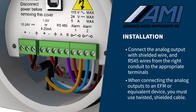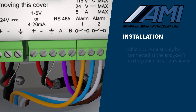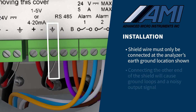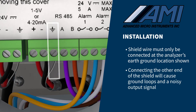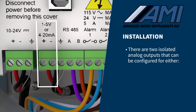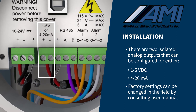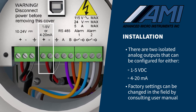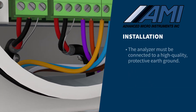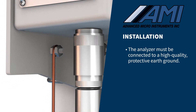When connecting the analog outputs to an EFM or equivalent device, you must use twisted, shielded cable. The shield, or drain wire, must only be connected at the analyzer's earth-ground location shown. The other end of the shield should not be connected, or it will cause ground loops and a noisy output signal. Your analyzer has two isolated analog outputs that can be configured for either 1 to 5 volts DC or 4 to 20 milliamps. The outputs have been set up at the factory per your request, but they can easily be changed in the field by following the instructions in the operator's manual. It is important that the analyzer is connected to a high-quality, protective earth ground for both proper safety protection as well as RFI protection.